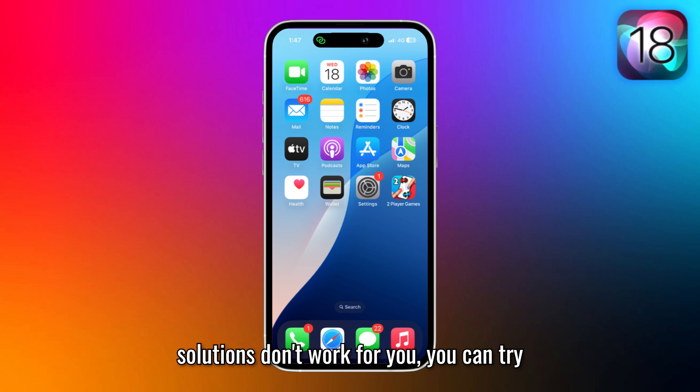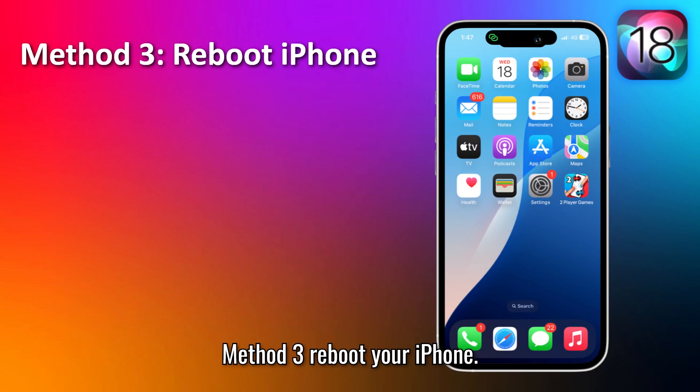If both solutions don't work for you, you can try the next solution mentioned by other users on various social media platforms. Method 3: Reboot your iPhone.